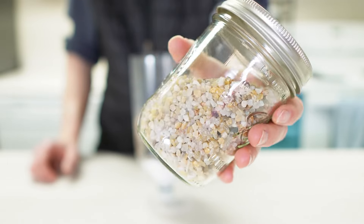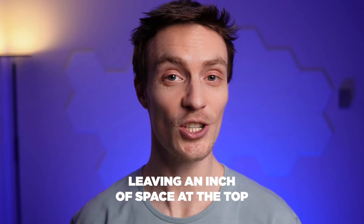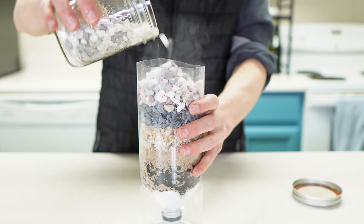Then add a layer of coarse sand on top of the fine sand if you can find it. Finally, pour in the gravel, leaving about an inch of space at the top. If you can get a couple layers of different sized gravel, all the better.